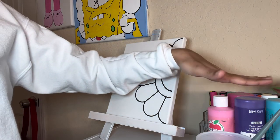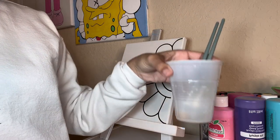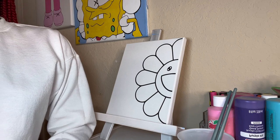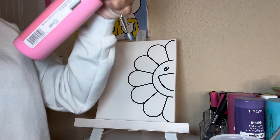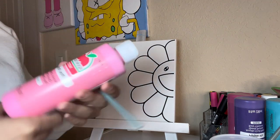I have all my colors set to the side, my paintbrush and water. Majority of the video will be time-lapsed. Okay, so the first color I will be using today, right here, is going to be Pink Parfait.